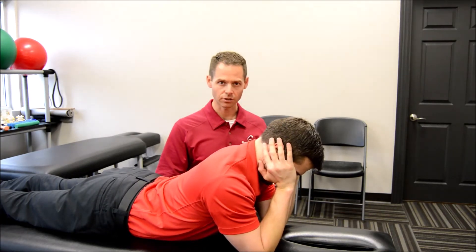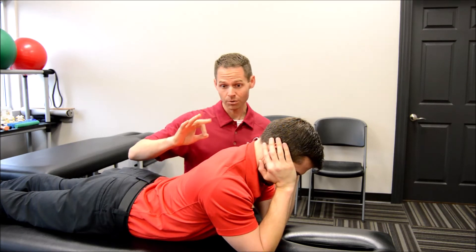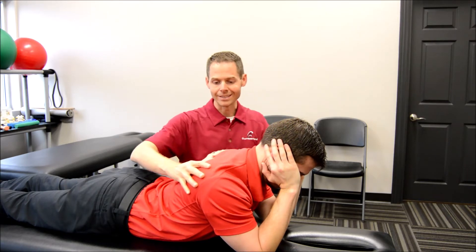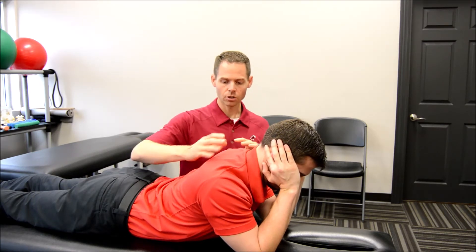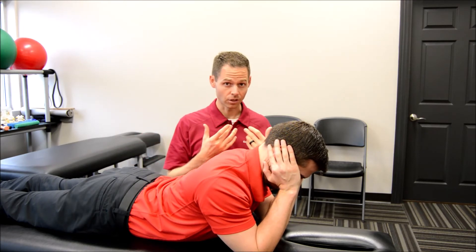He's got his chin tucked here a little bit. In a three-step process: drop your chest, bring your shoulder blades down towards your back pockets, and then tuck your chin. One more time — drop your chest, shoulder blades down towards your back pockets, and then tuck your chin.